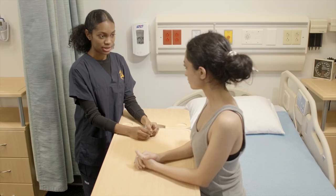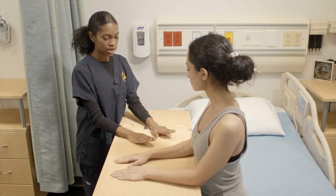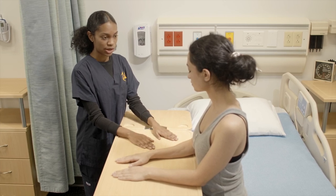So now we're going to do wrist extension. We're going to place our hands with our palms facing down. And we're going to bend our wrists so our fingers are pointing towards the ceiling, and then back to neutral. Can you try this?